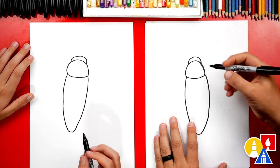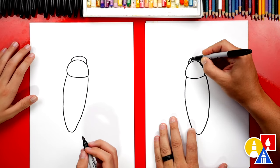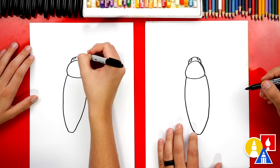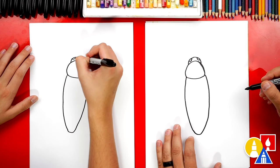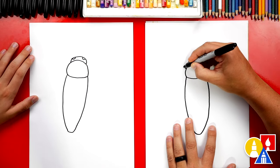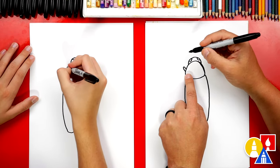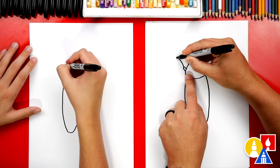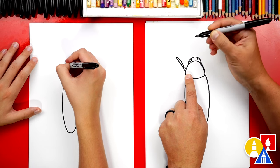Let's keep going. We're going to draw the eyes — let's draw a curve up here on the left, and we'll draw another curve on the right. Now let's draw their legs. We're going to draw a short upside-down U that comes out, then we're going to draw a longer upside-down U that comes up and then back in.